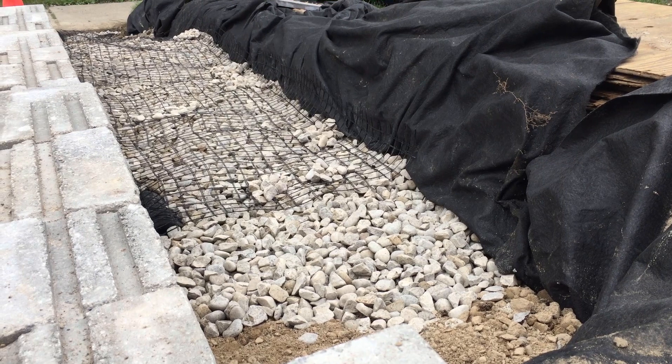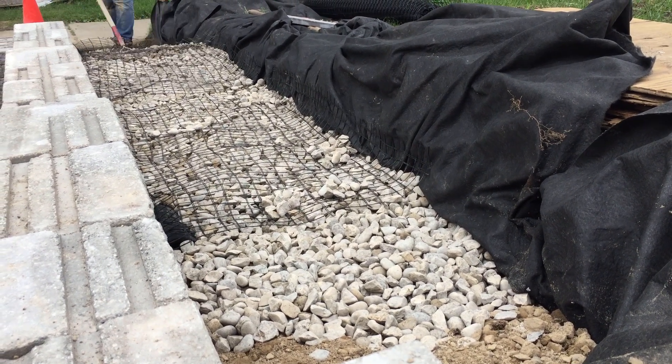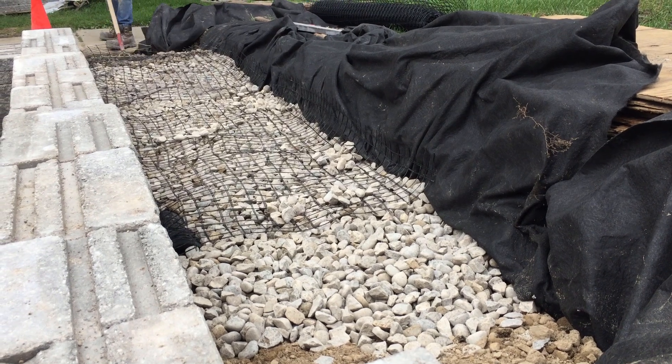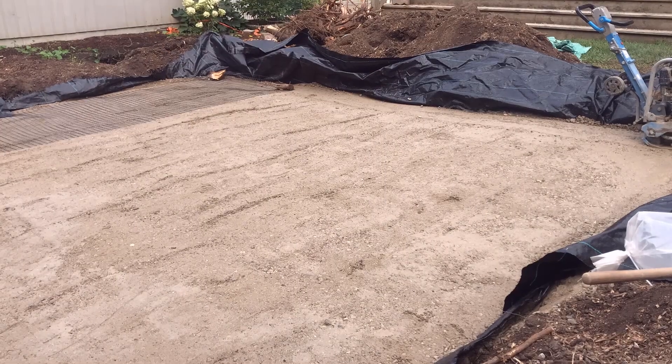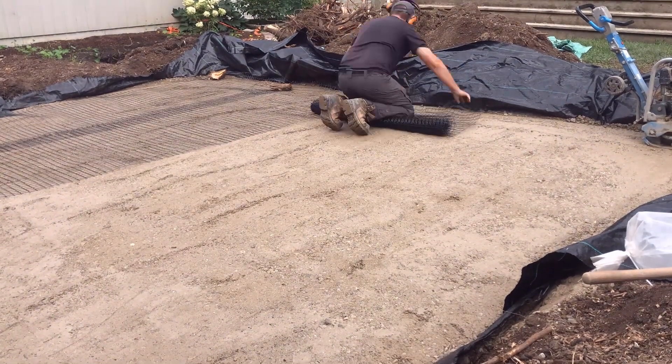With uniaxial geogrid there's no overlap between pieces, and that differs from a paver base application. When you're using geogrid for pavers, you're going to overlap at 12 inches and you're only going to use biaxial or triaxial.